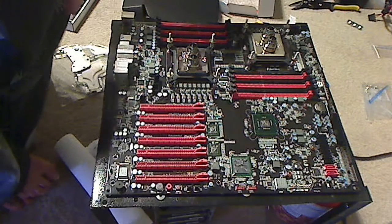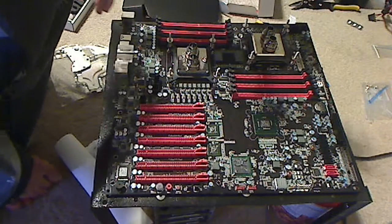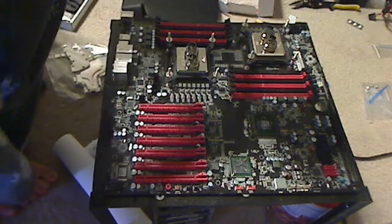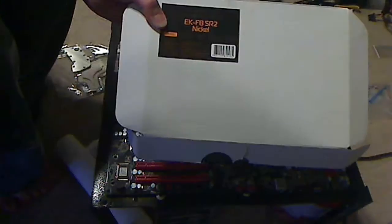This is Silacus. This is my SR2 build. I'm going to go over a little bit about how to put on the water block — right here, the EK-FB-SR2 nickel.